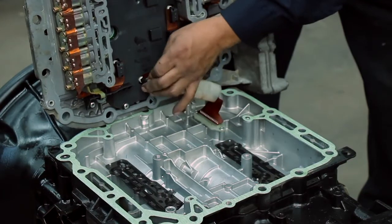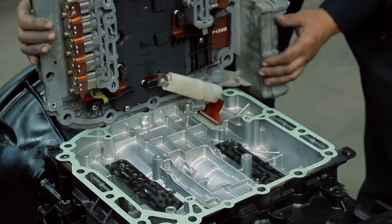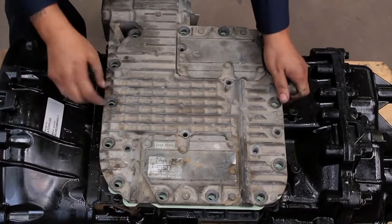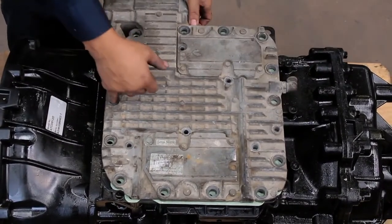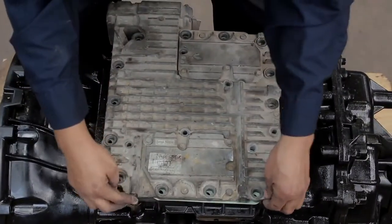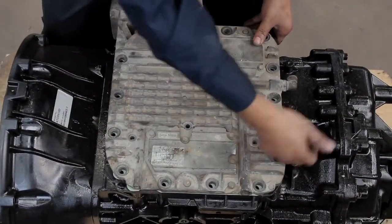Connect the ribbon cable to the TECU. Carefully lower the TECU onto the control housing. Ensure that the TECU does not slide forward during installation. Make sure that the O-ring, gasket, and seals remain aligned.